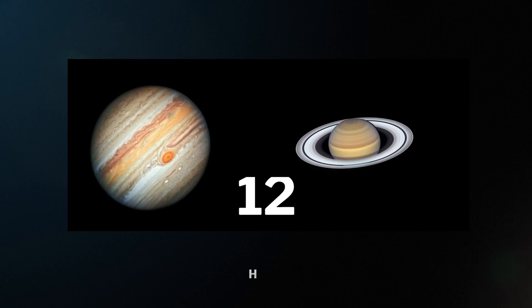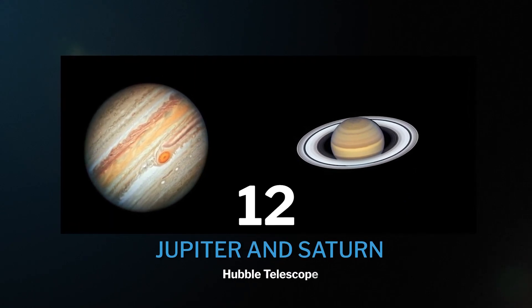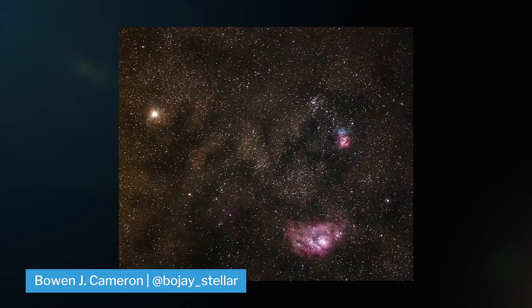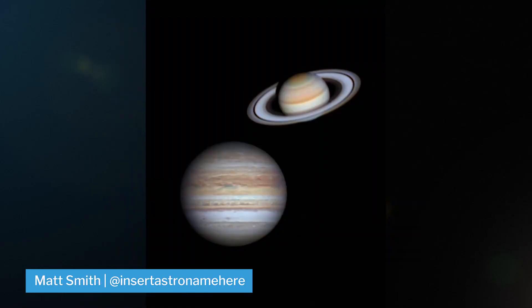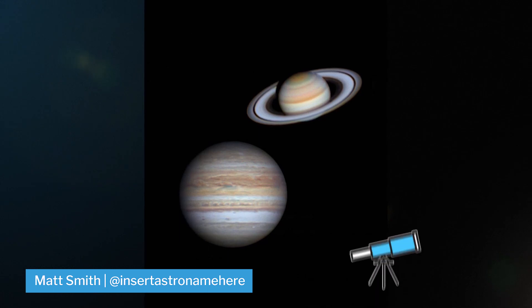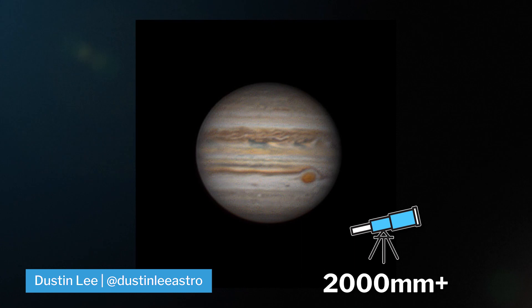Now let's switch things up a little for object number 12. We've got Jupiter and Saturn, the two biggest gas giants in our solar system. They are some of the brightest dots in the sky and hard to miss. For both, it really helps to have a large focal length telescope around 2,000 millimeters and above to get some pretty decent details on these targets.